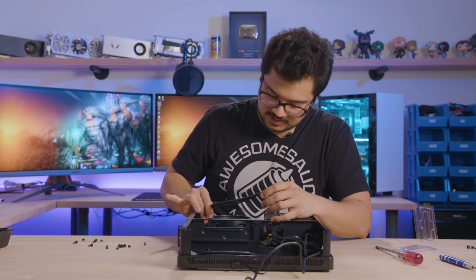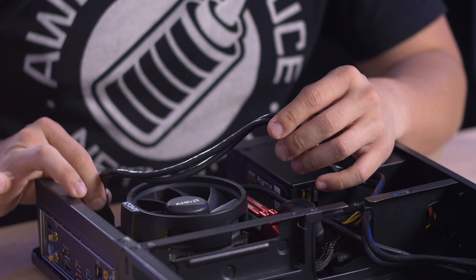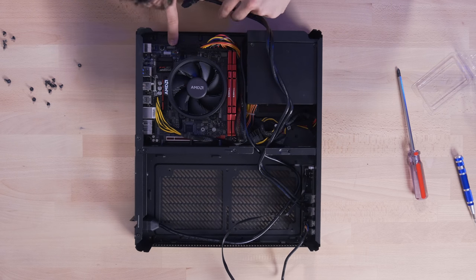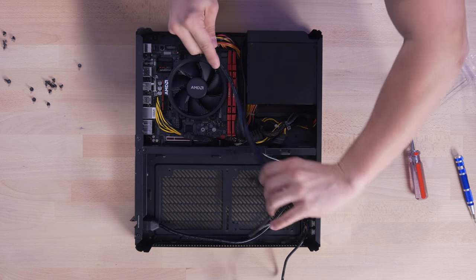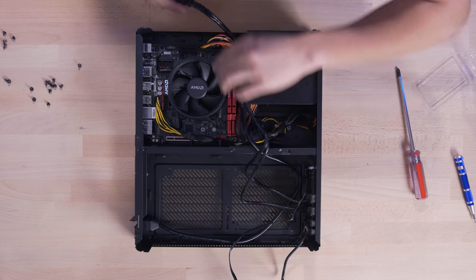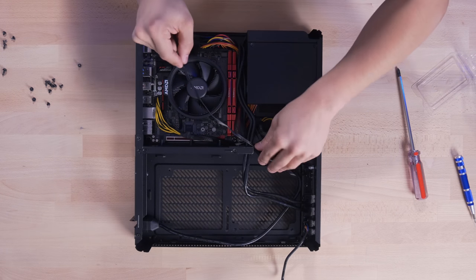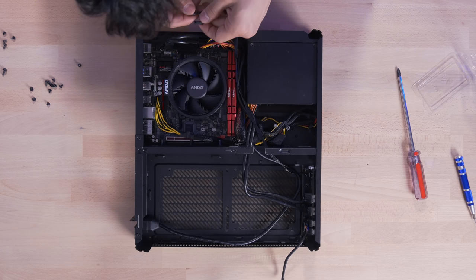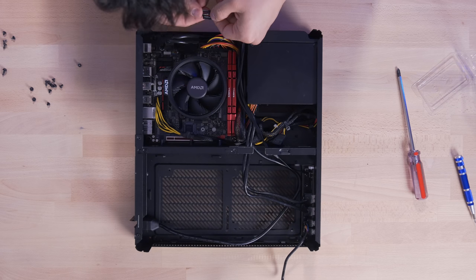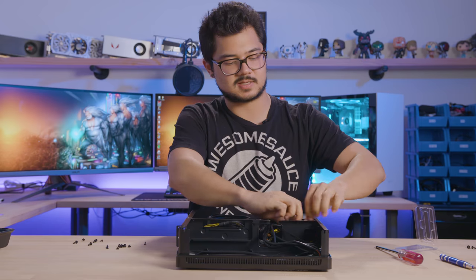This is where it gets interesting for small form factor cases because many ITX boards tend to have very differentiated layouts. I kind of like the fact that the USB 3 header for this board is way over on the far side — it works out well for this case because we get to stretch it across and utilize more of the cable. Front panel connectors are also on the polar opposite side. This can sometimes backfire if the headers are too far away to physically reach, but no such problems here.